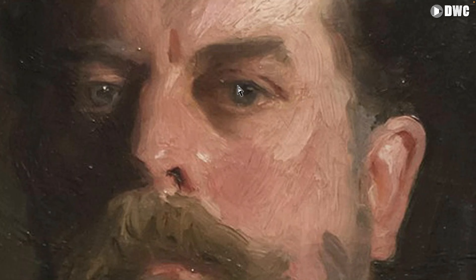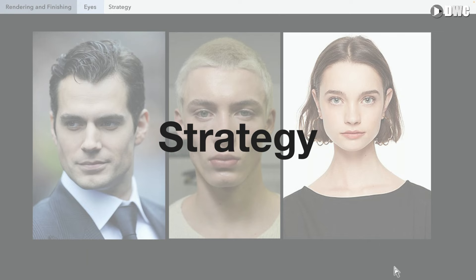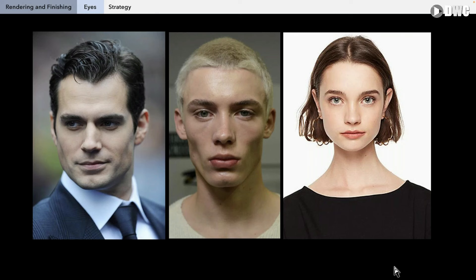Before we begin our demo, I want to talk about strategy. I always encourage artists and students, before you start drawing or painting, to just stop, breathe, look, and think. Think: what do I have? What do I want to accomplish? What is the model giving me? What is the light? What is the shadow? What's interesting to me? What story do I want? It's a good idea to stop and think first about what you want to do and what you have to work with.